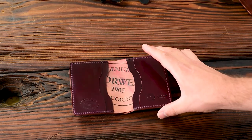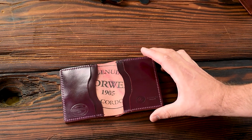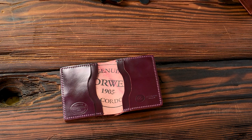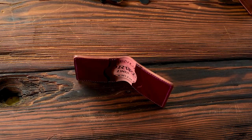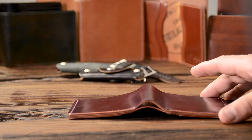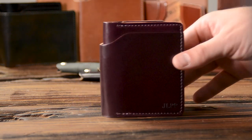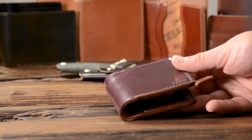Let's move on to some other colors. Horween makes a bunch of different shell cordovan colors, but the most popular are the black and Color 8. This is a more recent color edition from Horween called ultraviolet — a really nice deep purple magenta color, like a dark magenta. It kind of looks like Color 8 at some angles, but at other angles it definitely reads as a deep purple. This one has been personalized for JLPP.